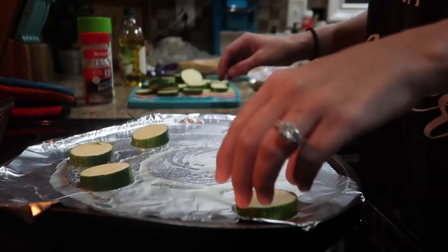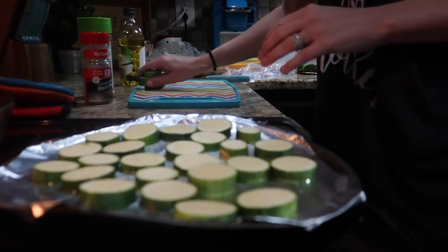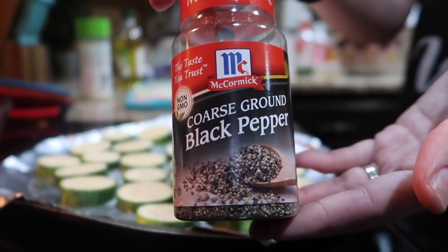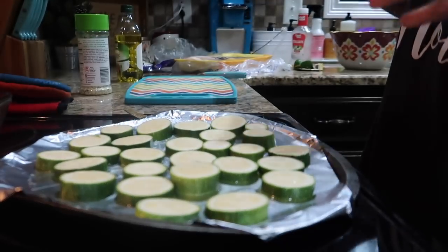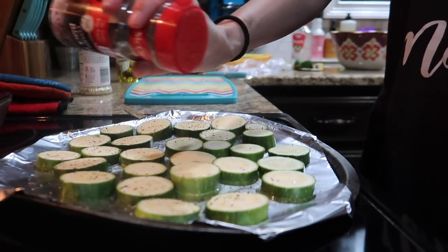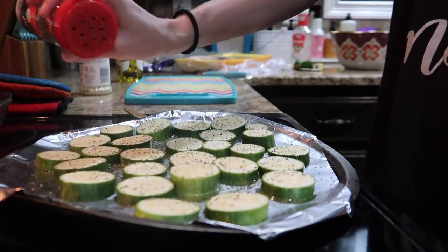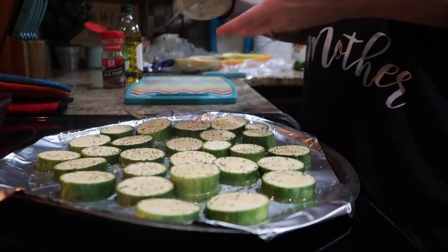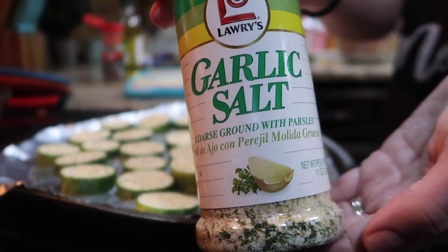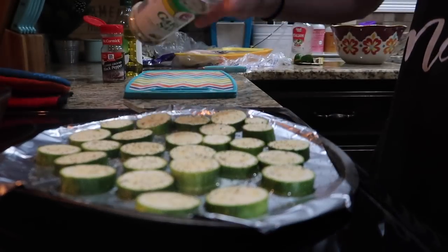Some of you that really know my channel are probably noticing some differences in the background, like the Christmas tree. I filmed this a very long time ago as kind of a filler — if I needed a day where I didn't want to film or upload. We're on spring break and I have sick kids, so this is that filler video. That's also kind of why I don't really remember everything too well from this recipe; I'm just following along with you guys. If you noticed that, that's why — this was filmed in December.